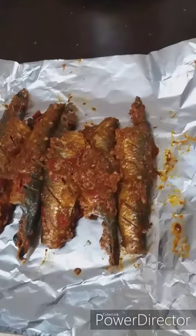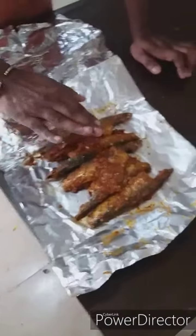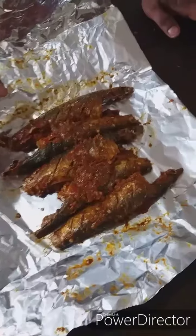The whole thing is aluminum paper. This is how we put it in the aluminum paper. You can put it on top.